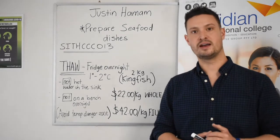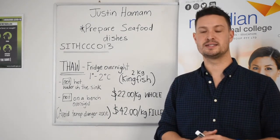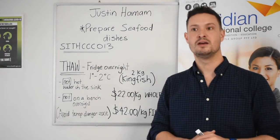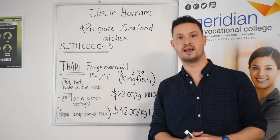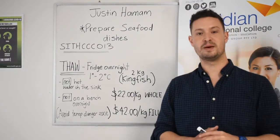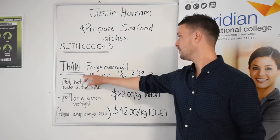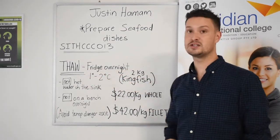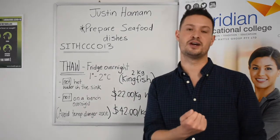A question I often get asked by many students is: if we have a frozen product — let's say we're using frozen squid — and I need to cook that tomorrow, what's going to be the best way to thaw? We want to do this overnight in the fridge, between 1 and 2 degrees.